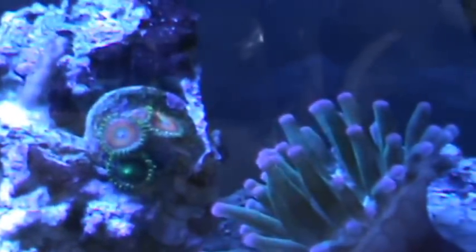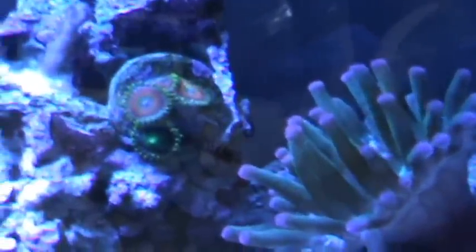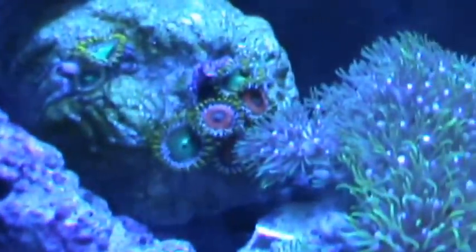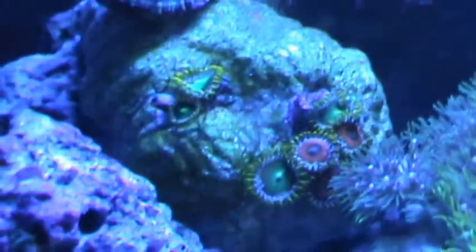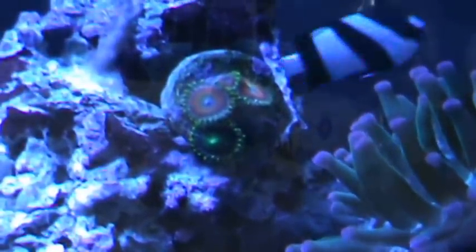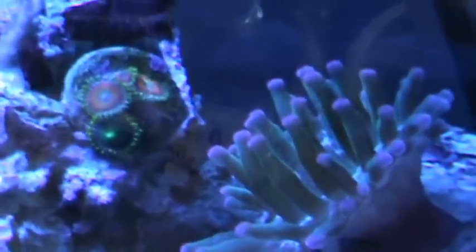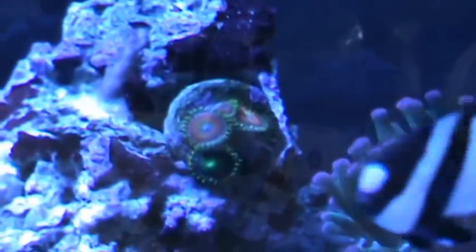There are a couple different ways to feed them. One method is using pellets — like a marine saltwater pellet — where you basically place them right in the middle of the cluster and they'll actually eat off of it. I don't do this myself. I take frozen food, put it in a container, take a syringe, and actually squirt it directly into the cluster. This way they get the optimum amount of food and I don't have to worry about the pellet dissolving and polluting the tank, raising the nitrates, nitrites, all that fun stuff.